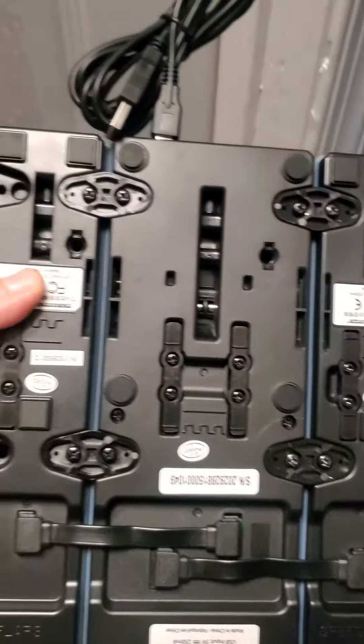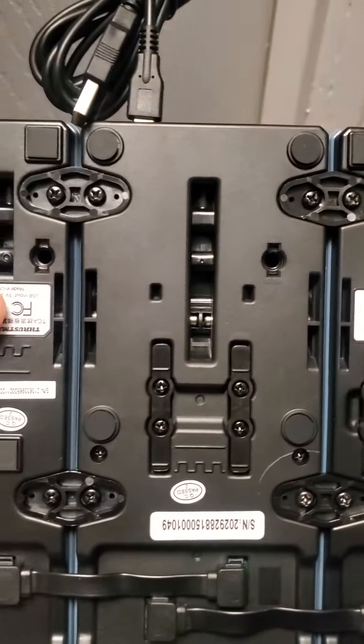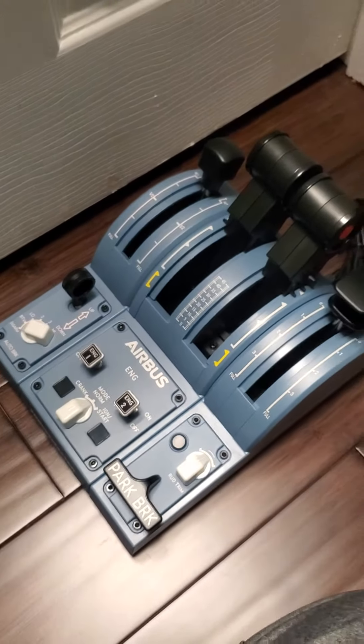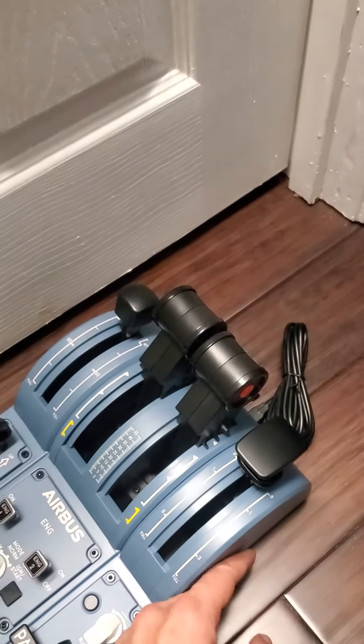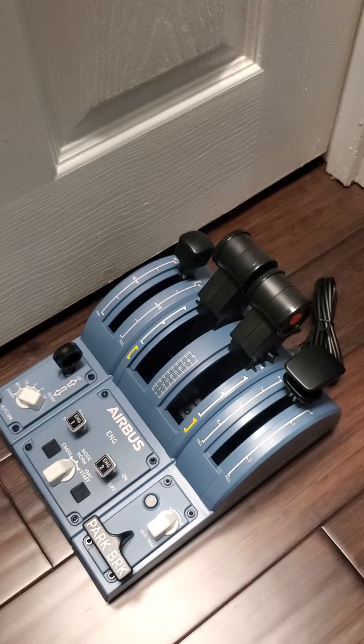They all connect via USB and are all synchronized. Thank you for watching — please click like and subscribe. Have a good day!